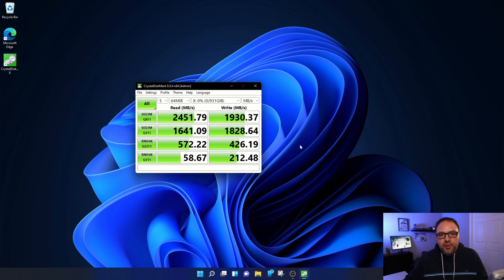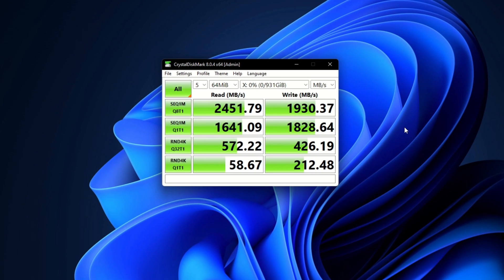The test is complete. I'm not going to go through all the numbers — you can pause here if you want a closer look — but I'll cover the main read and write speeds. The main read speed was 2,451.79 megabytes per second, which is really nice and fast. The write speed came in at 1,930.37 megabytes per second, and I'm really happy with that.